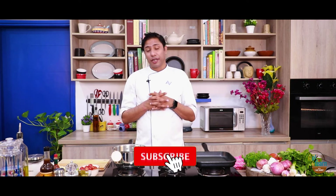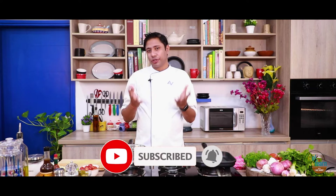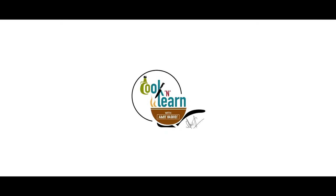Friends, love and knowledge is increasing so please like, share and subscribe to our video so that you can learn from other people. Hello friends, welcome to another session of simple and innovative cooking with me Amit Bashist.